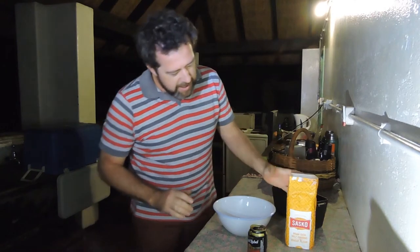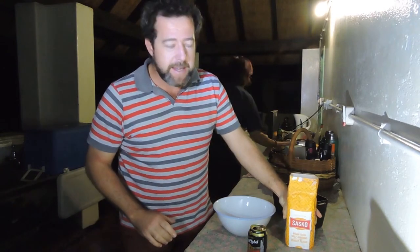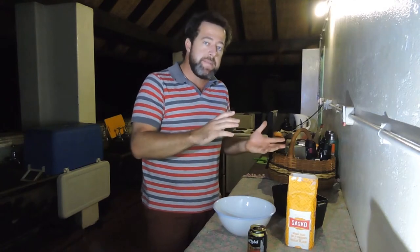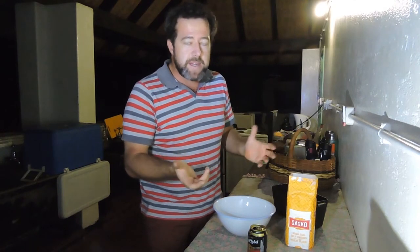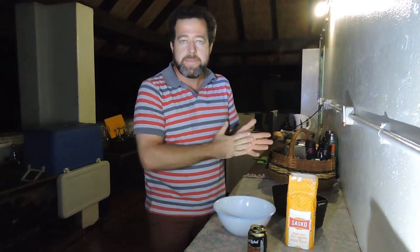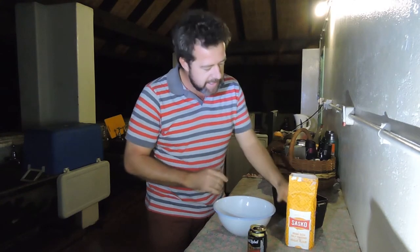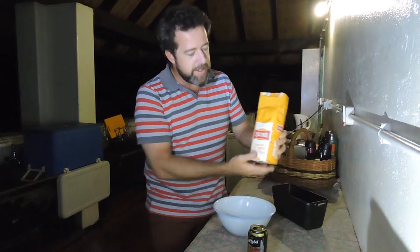For the beer bread, very easy - all you need is half a kg, 500 grams of self-raising flour, and one beer of your choice. The beer does influence the taste, so you may opt for a sweeter beer if you'd like a sweeter bread, or a more bitter beer if you fancy that.